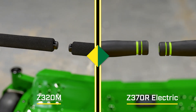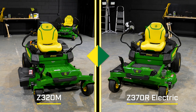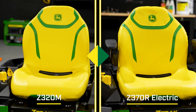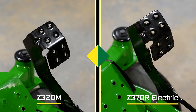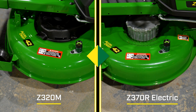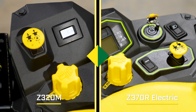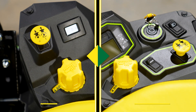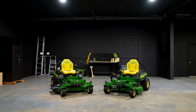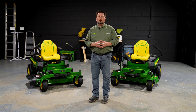Similarities include the integrated park brake into the zero-turn handles. We've also got the same high-back bolstered seat for rider and operator comfort. We've got the same deck lift on both machines with a foot pedal, the same deck shell — the XL deep deck — and the same deck controls. Your PTO switch and deck height selector are the same on the gas machine and on the electric machine. After looking at the similarities, you can definitely see that the Z370R electric belongs in the Z300 zero-turn family.